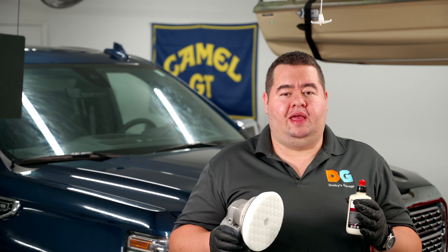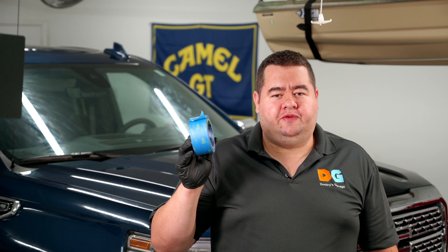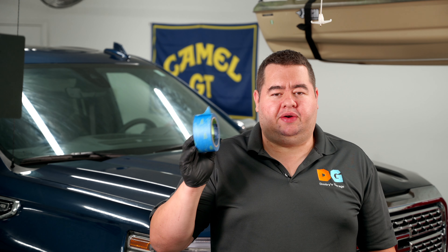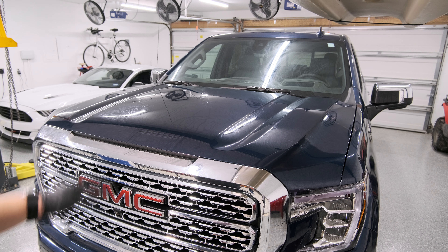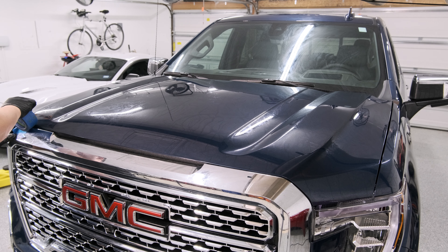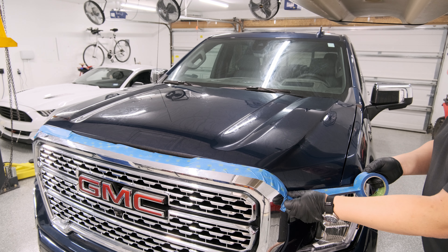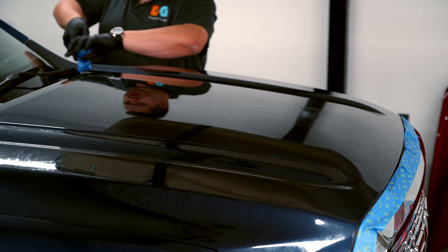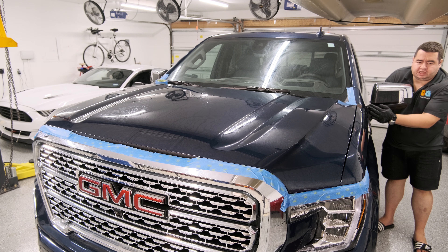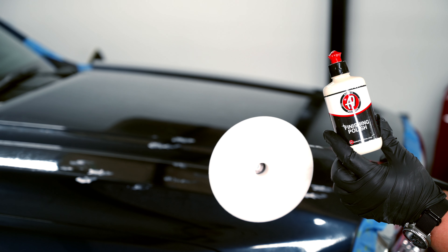Now that the truck has been properly clay barred, it's time to start polishing — that's going to fix everything. A good practice is to protect plastics and materials you're not trying to polish using masking tape. We have this grille over here — I'm only looking to work on the paint, so we apply masking tape carefully. I'd also tape the headlights and areas under the door mirrors where it's porous — don't hit that with the polisher. I'm going to use Adams Finishing Polish on a HexLogic Medium Pad — not doing a cut since this paint is almost perfect.